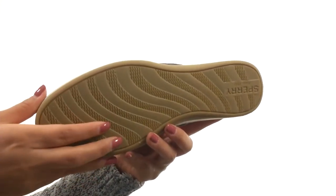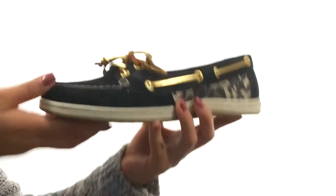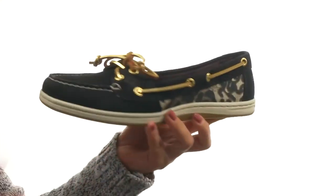Down at the bottom, there's a non-marking rubber outsole that is super lightweight and flexible. Add style and comfort to your look with this gorgeous pair from Sperry Top-Sider.